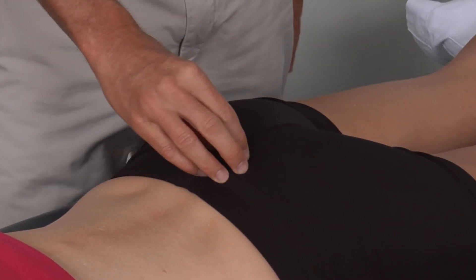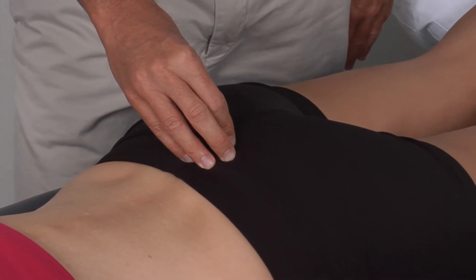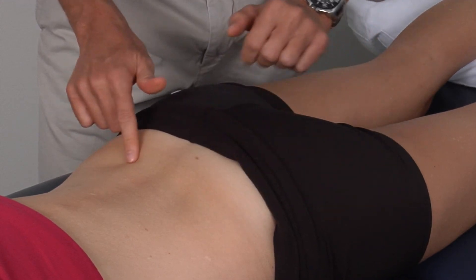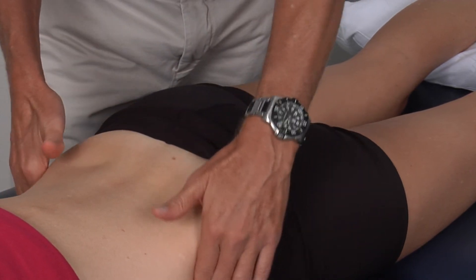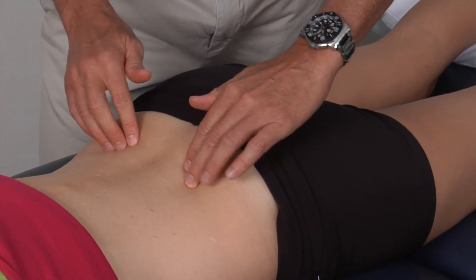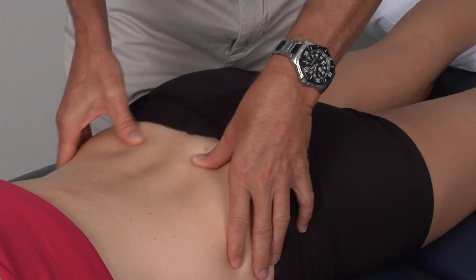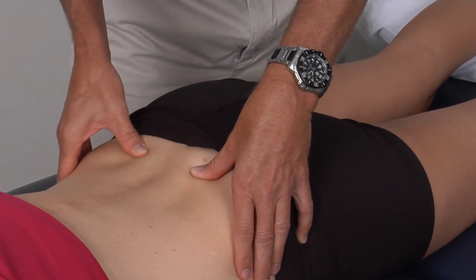Once we find the sacrum, we have a good idea of where the PSIS, or posterior superior iliac spine, is. We can do this by either looking at the dimples that most people have — hers are very faint, but there are the dimples right there. If you can't see those dimples, we simply follow the iliac crest up and around to where those dimples should be, and then you will feel two prominent areas — one there and one there.